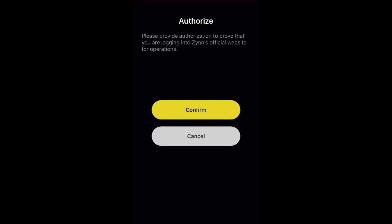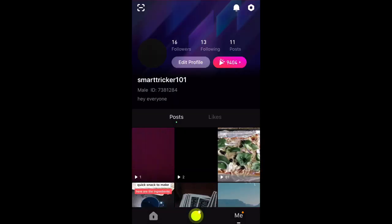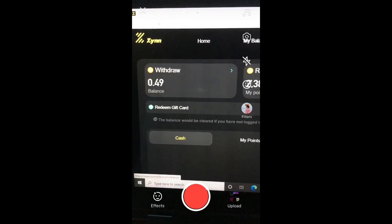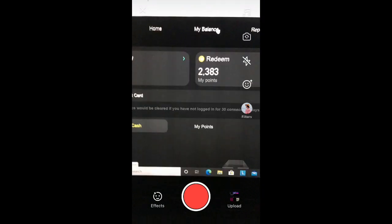After scanning, you'll be taken to a page on your phone that says 'Please provide authorization to prove that you're logging into Zin's official website for operations.' You want to click the button that says 'Confirm,' and then your laptop screen or other device will automatically change to show your account.